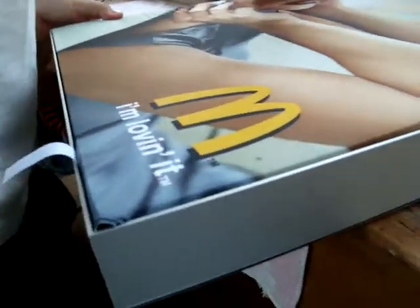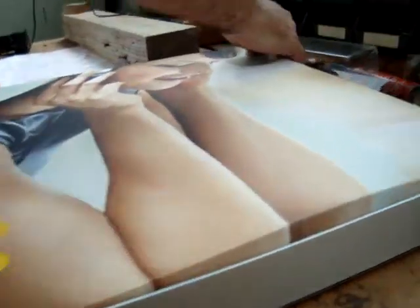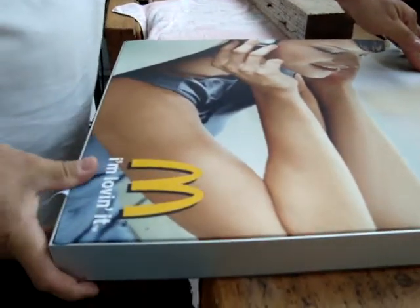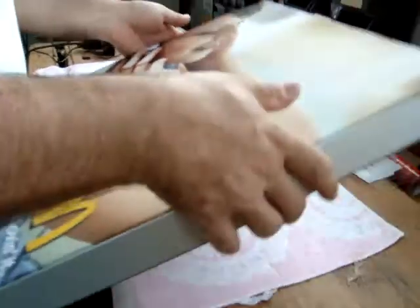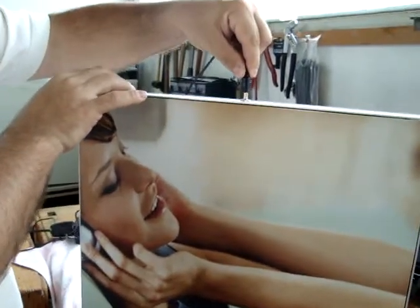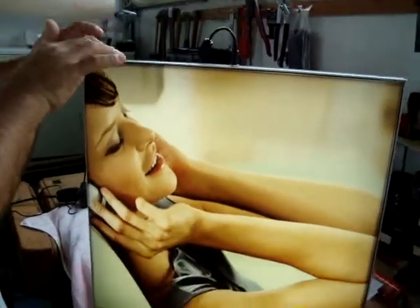And behind the textile we have the LED light. So now it's like a picture, a painting for example. So now we are putting it into the power. Then plug the power and we see the light.